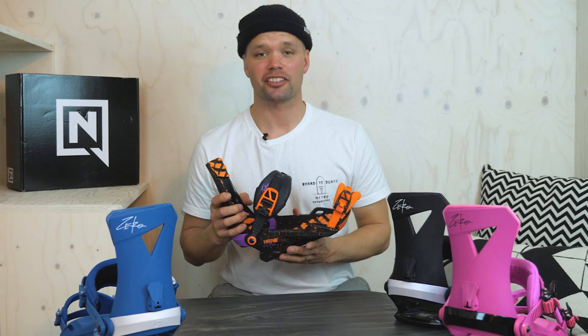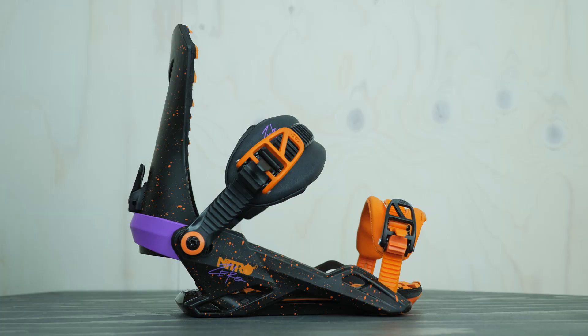What's going on everyone? Canoe Lyson here from Nitro Snowboards showing you the new 2019 Nitro Zero Binding. This is my personal binding of choice.